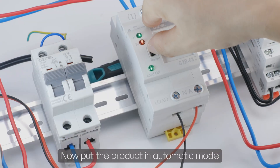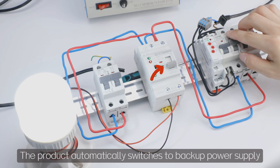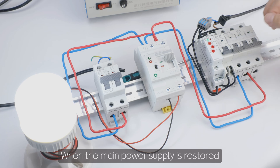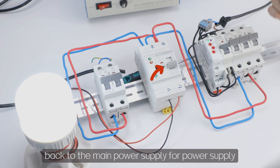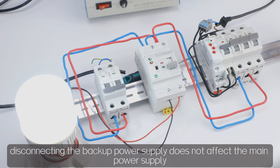Now put the product in automatic mode. When the main power supply is disconnected, the product automatically switches to backup power supply. When the main power supply is restored, the product automatically switches back to the main power supply. At this time, disconnecting the backup power supply does not affect the main power supply.